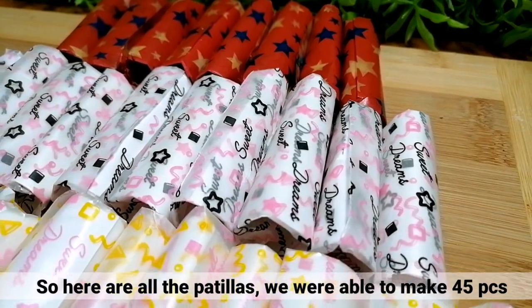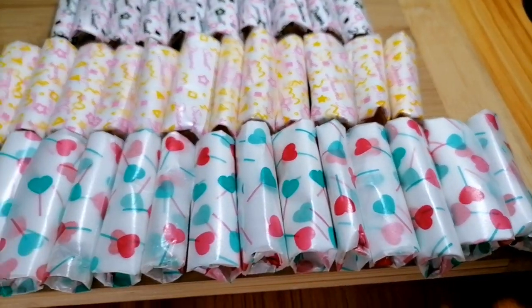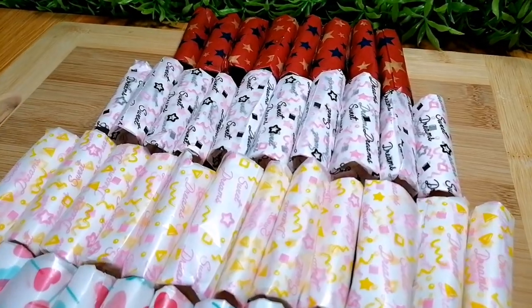So, ito na lahat ang nagawang pastillas. By the way, we were able to make 45 pieces of pastillas for this recipe. Pwede nyo itong ibenta or istuck nyo lang sa fridge for dessert. (So, here are all the finished pastillas. We were able to make 45 pieces of pastillas for this recipe. You can sell these or just store them in the fridge for dessert.)